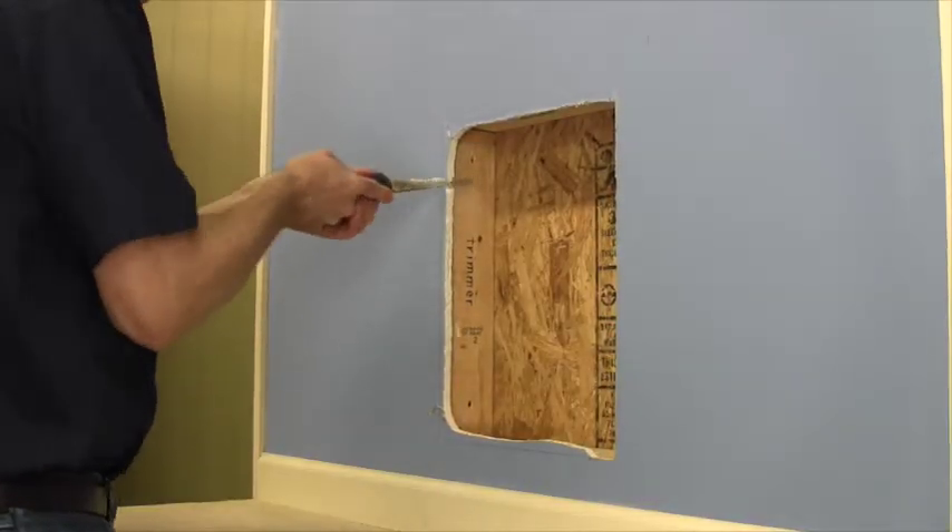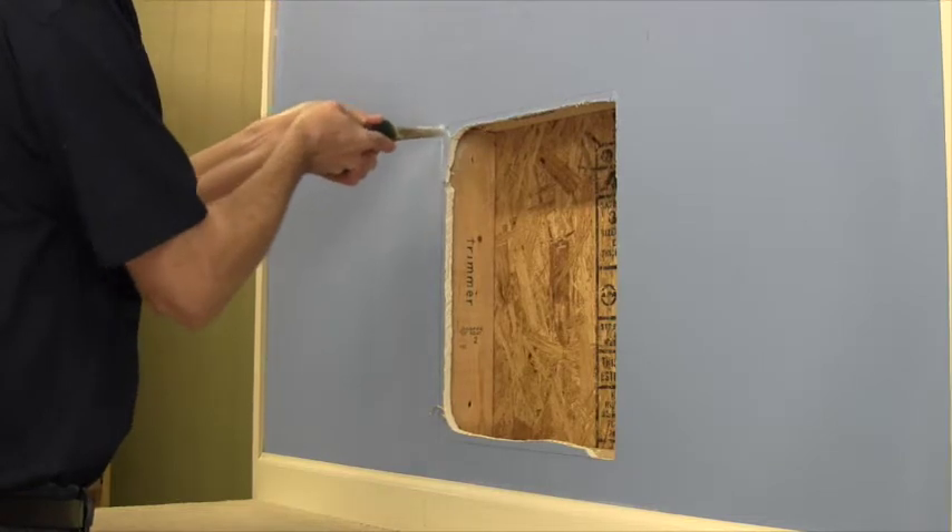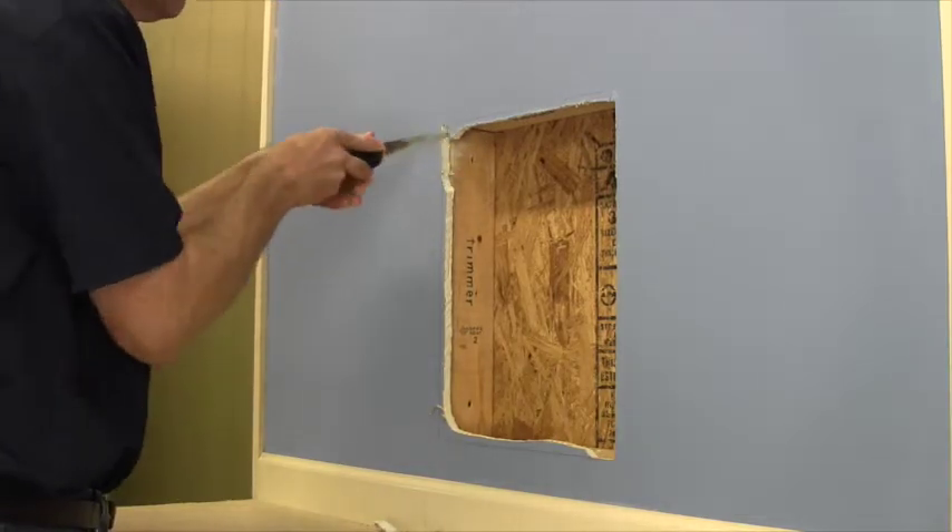Now I can cut out the remaining drywall using the framing as a guide.